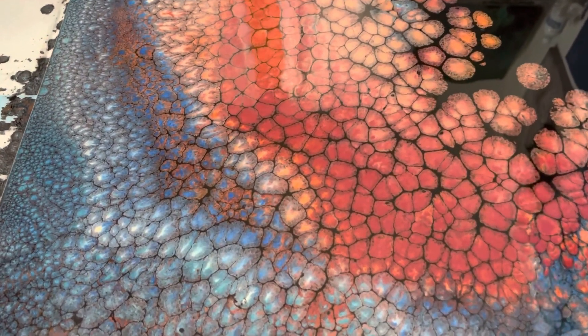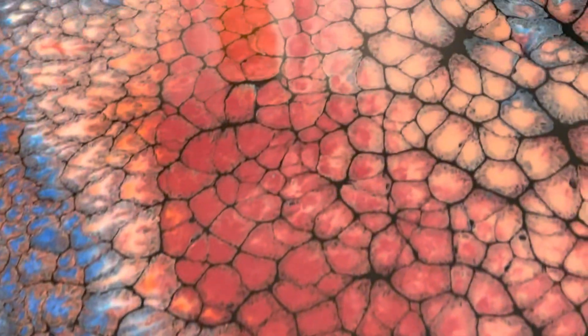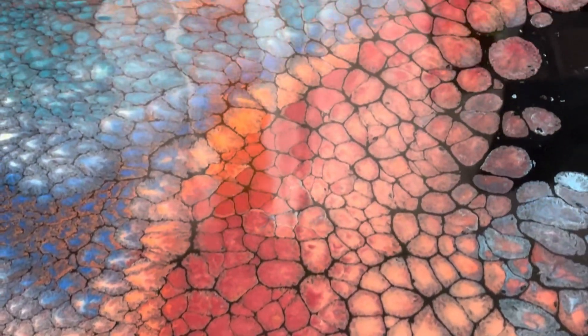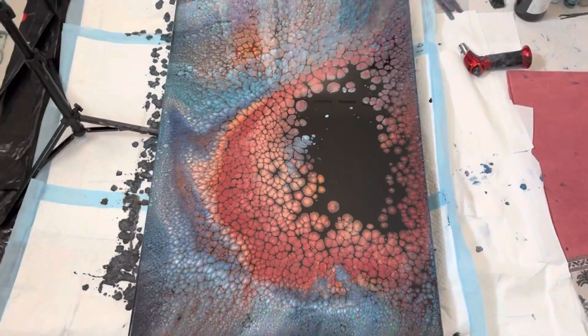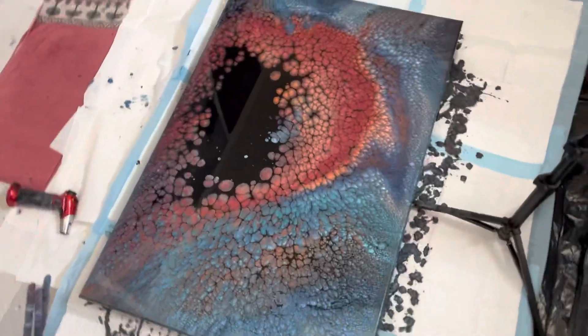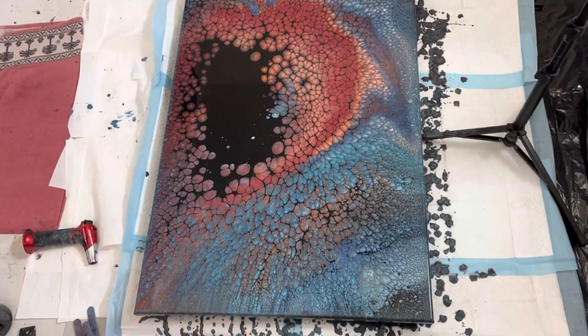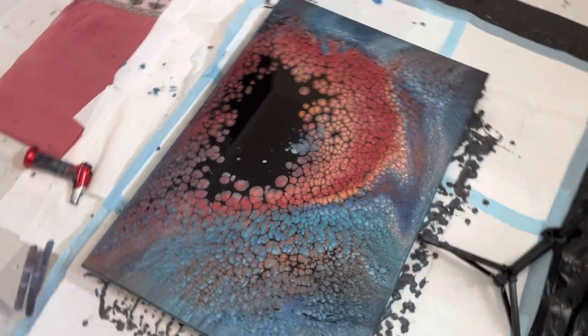I'm moving around a little to show you some of the cells down here. I just love the multicolored cells — you can see some of the orange and the blue. Kind of cool. I'm not sure how this would look from the side — let's walk around. I think I like the other way better. What do you think?